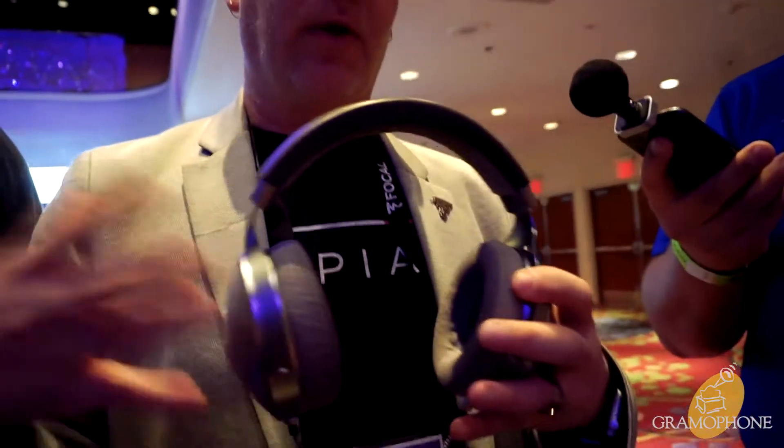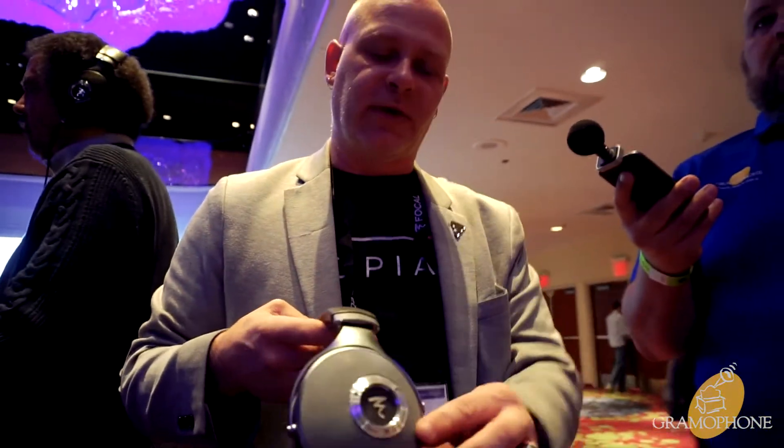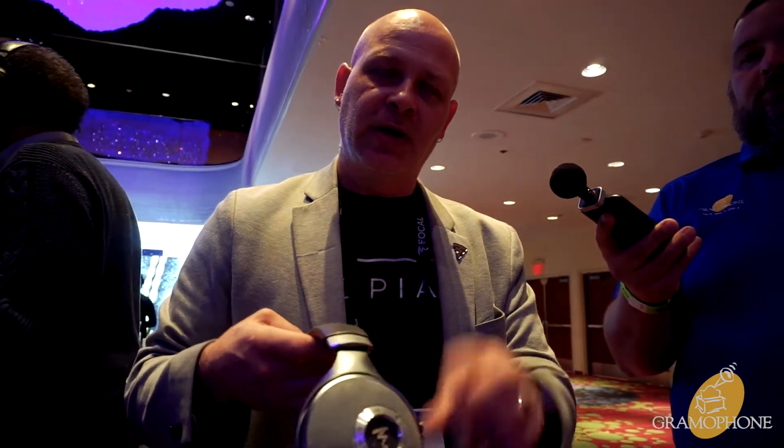As our entry-level headphone, it gives you a very open, very precise sound, yet still a headphone that stages — due to the fact that all of our drivers are mounted in the forward position. That really starts to simulate a two-channel stereo setup on your head.